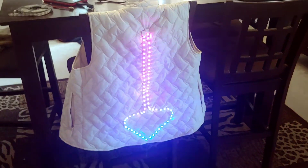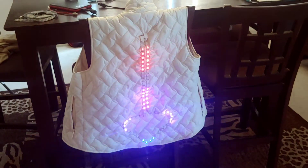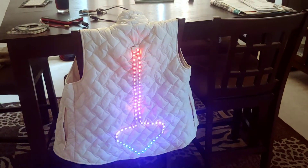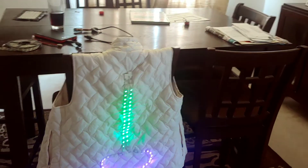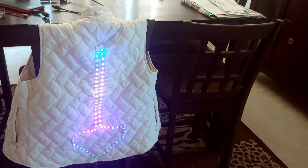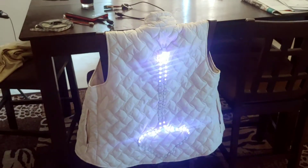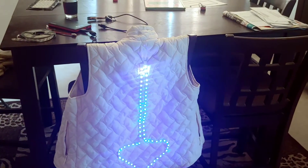Just a quick video going over these WS2811 LEDs and creating illuminated clothing for festivals, Burning Man, Halloween, or costumes. This is just a quick way to do it with an Arduino and the LEDs. This is not the best way or anything, but this has survived a couple Burning Mans and seems to hold up okay. These are generally projects that you're just kind of whipping together.